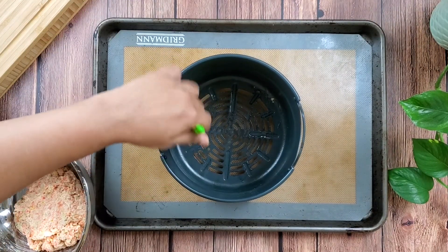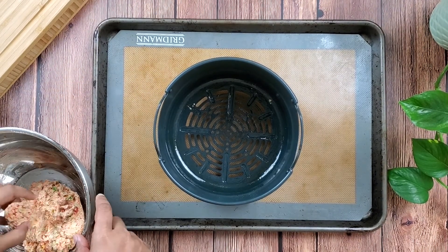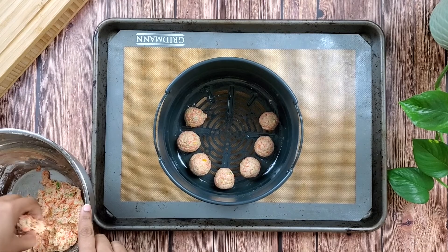Grease the air fryer basket with some oil. Make small round balls of the veggie dough mixture and place them in a single layer. Cook them at 400°F for 15 minutes in the air fryer.